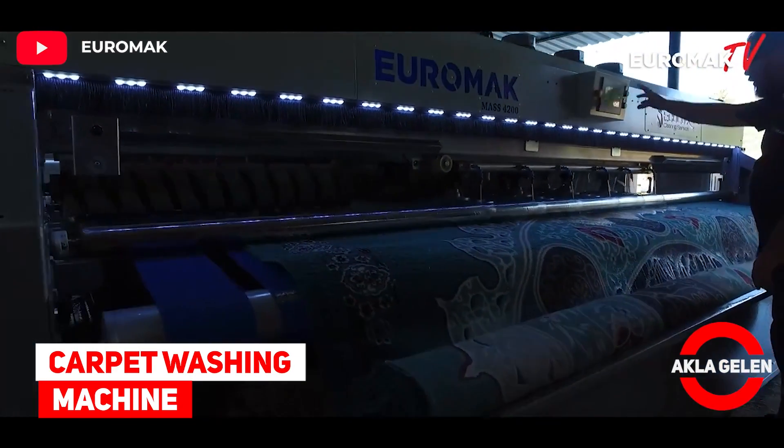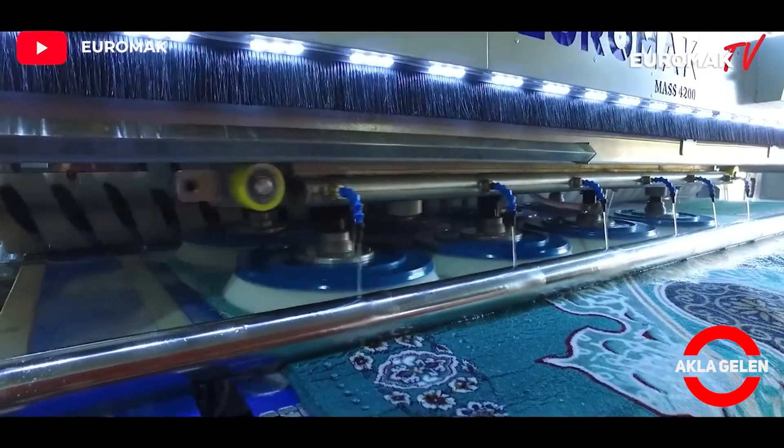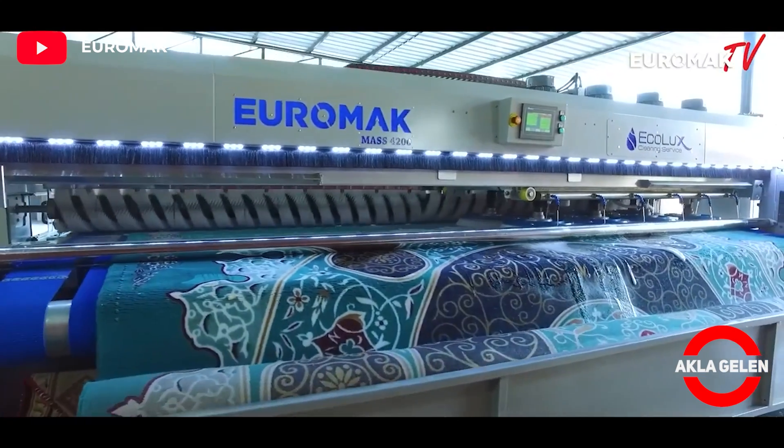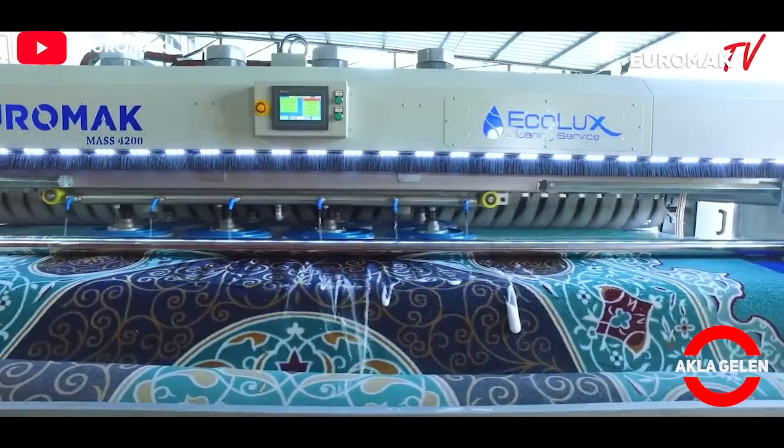Carpet Washing Machine. This machine you will see is a carpet washing machine. Daily carpet washing capacity is higher than other carpet washing machines.